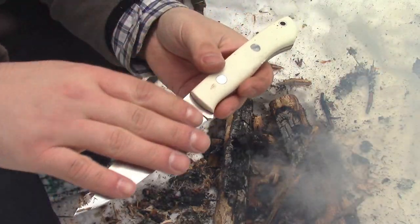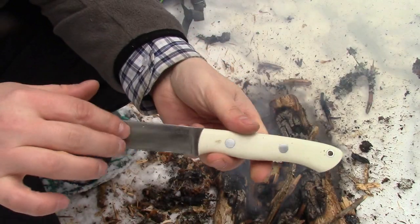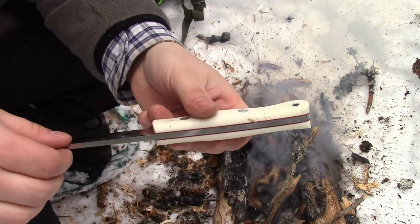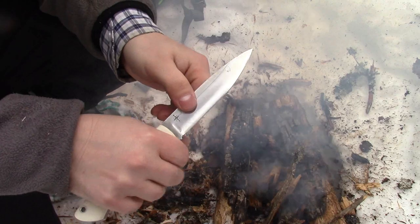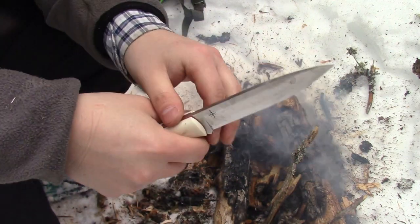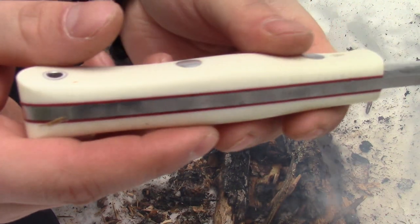Again, it's a Bark River Knives Aurora. It's almost as long as the knife that I traded it for, but a much smaller handle — nice, thin, narrow handle. And does it feel good. If you've never held a Bark River Aurora, man, these things feel great in the hand.